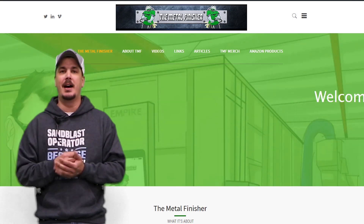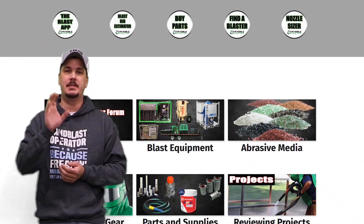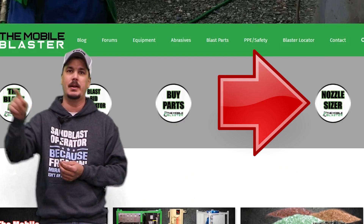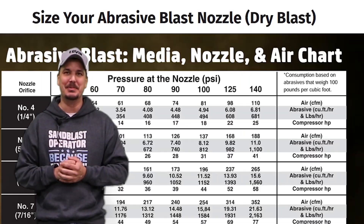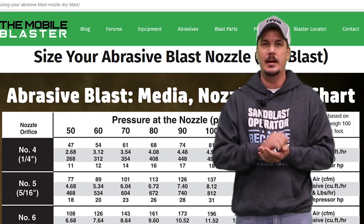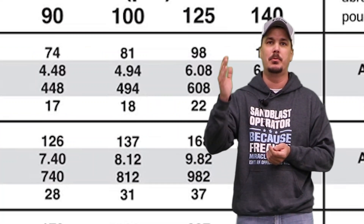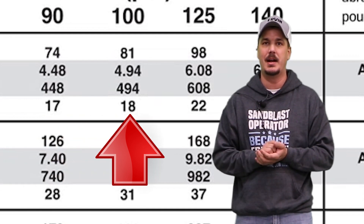Now that we've got our equipment, our nozzle, our hose, it's time to go to MobileBlaster.com. Once you hit the homepage, you're going to go to the top right corner — there's a button that says nozzle sizer, click on that. Now you're on the nozzle sizer chart. We're going to scroll down to your number four or a quarter inch nozzle and follow it all the way over until you get to the CFM at what PSI you want to run. So for example, we're going to use 100 PSI.